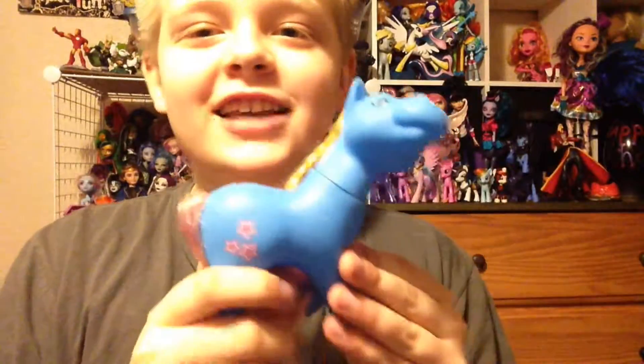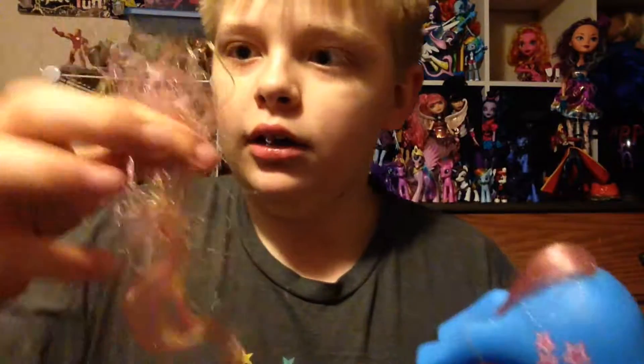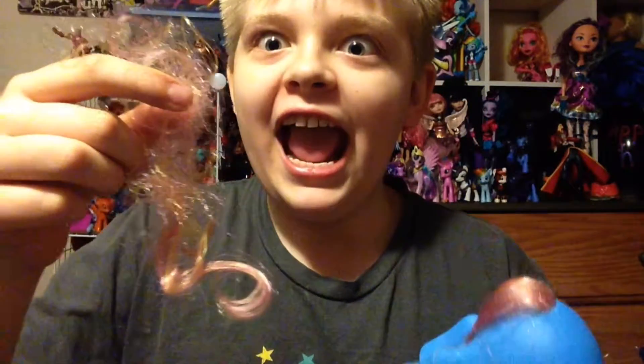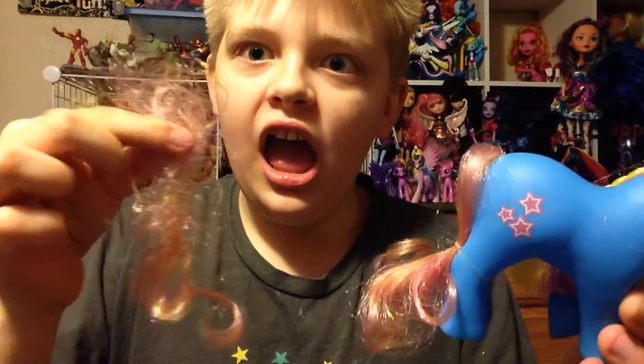So here's the first pony. It's kind of like a Rainbow Dash because it's blue and it's got the rainbow man— oh my god. Why did part of its tail come off? Why did this come off? That is not—